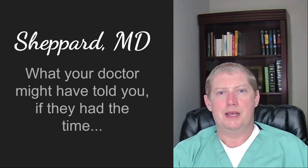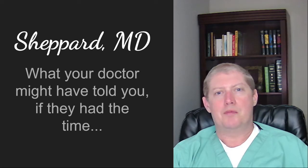Hey, and welcome to Shepherd M.D., where you can hear what your doctor might have told you if they had the time. The answers to your health and wellness questions when you want them and for free.